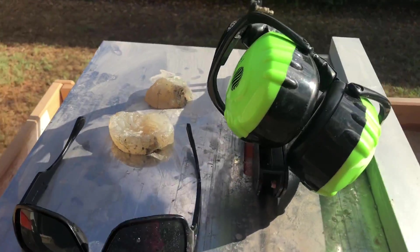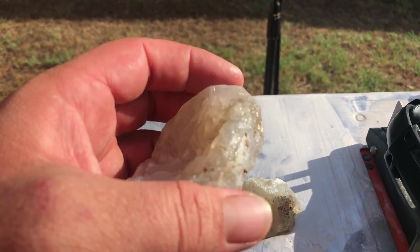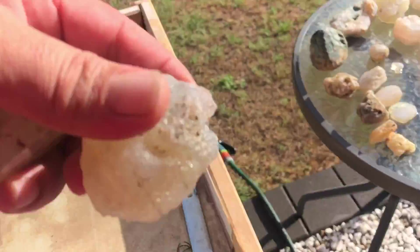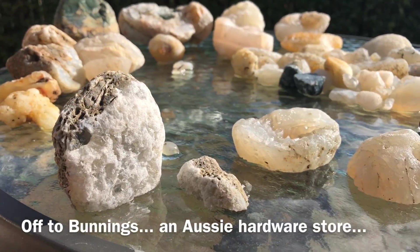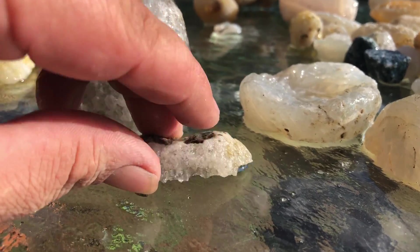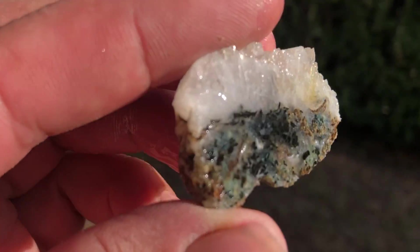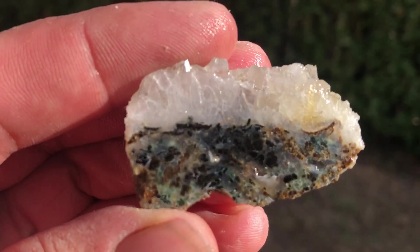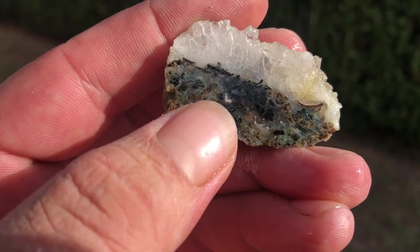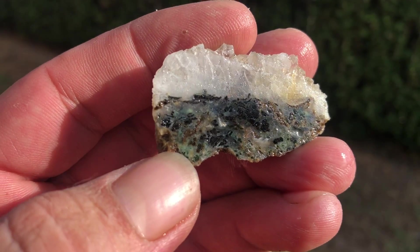That took way longer than it was meant to — I think my tile saw blade is blunt. I'll go to Bunnings and get another blade, might have to finish this one tomorrow. That's really cool — the bottom is like a mix of calcite/chalcedony and basalt. You can see the basalt on the inside is trapped, so it stayed really black.